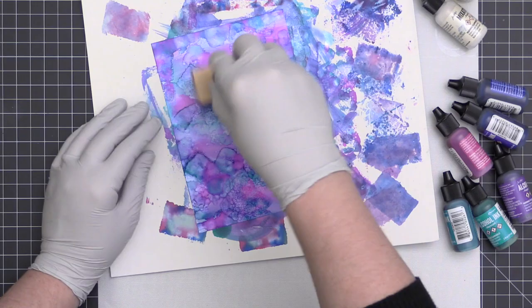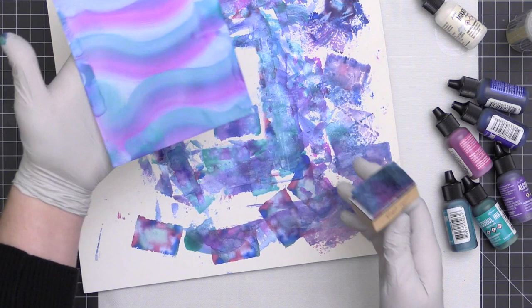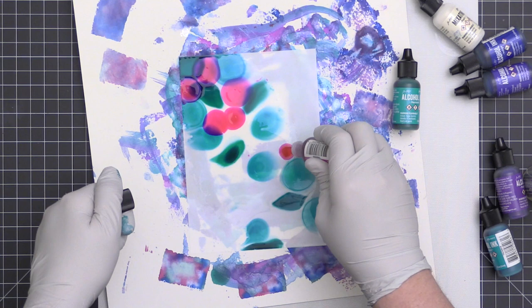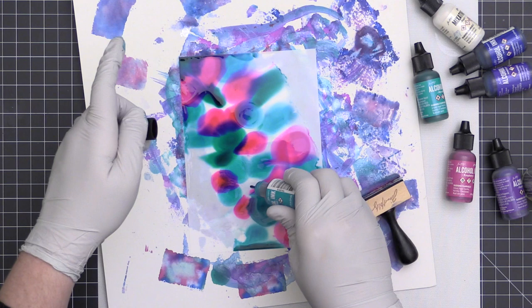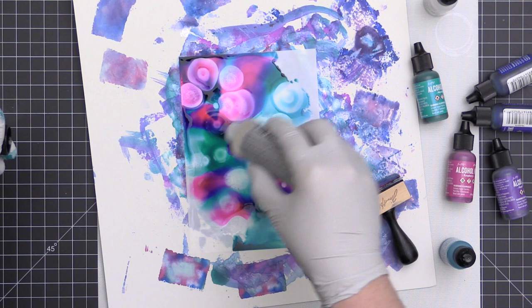This is one I wish I'd left alone — it looked beautiful with the swipes across it. Since I messed it up, I just used that same applicator to do swipes again and leave it, because leaving it is the hardest thing for me. You can also drop blending solution onto the Yupo paper first and then drop colors in, but I actually found I got better results adding the ink to the paper first and then adding blending solution later. You can see how it moves and blends into really cool looks.